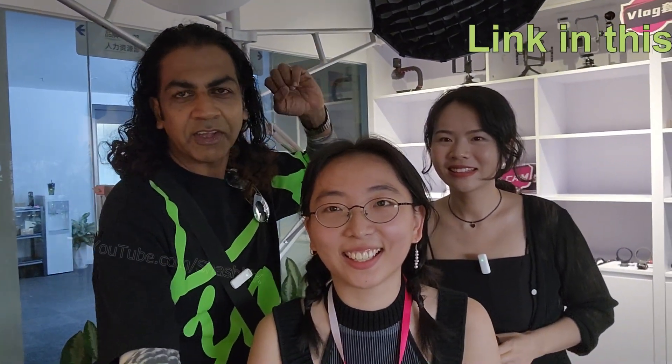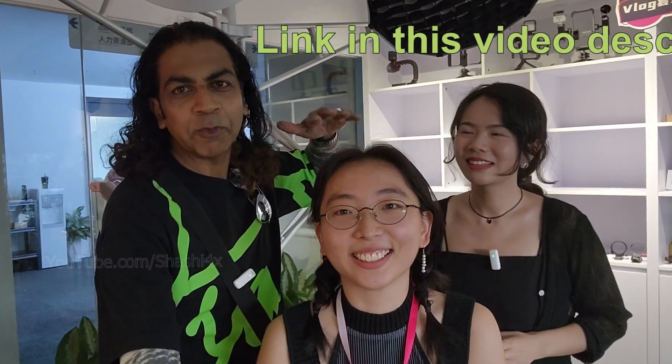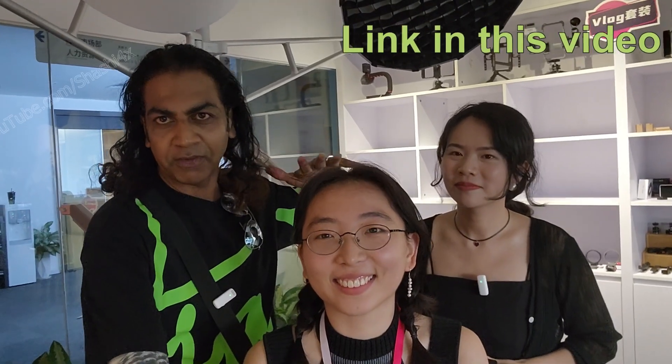Let's take a photo together! I will share the contact details and email of these two ladies. If you want to make a bulk buy for business purposes or get a sample for testing, please contact them. If you have any questions, let me know — take care, bye!